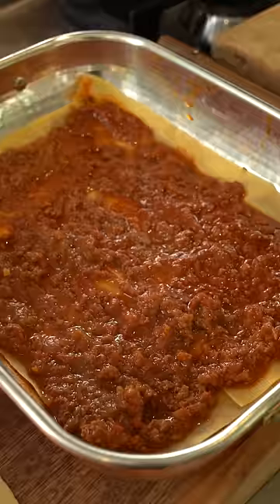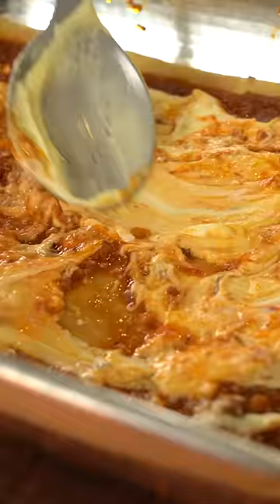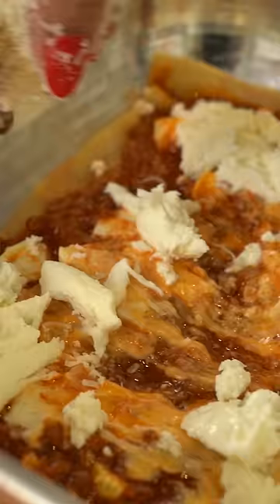Next add shredded boiled eggs, then the bechamel, shred the mozzarella with your hands, and you do not want to be stingy with the parmigiano.